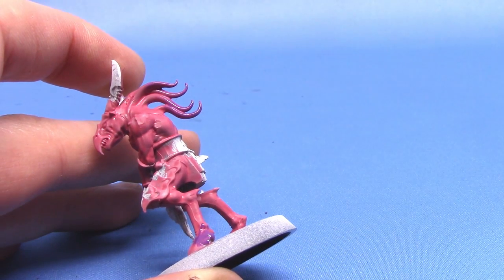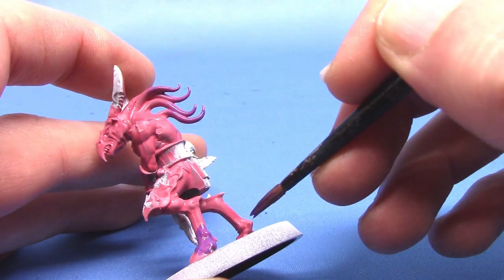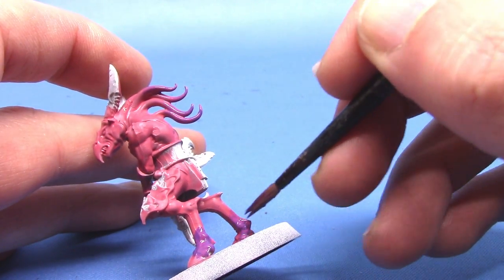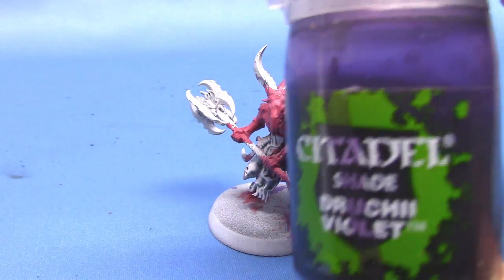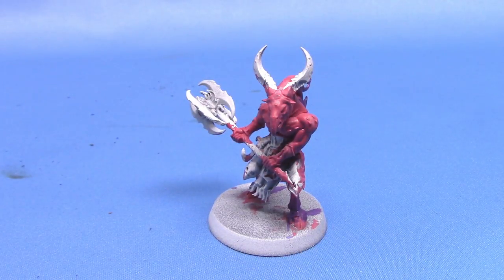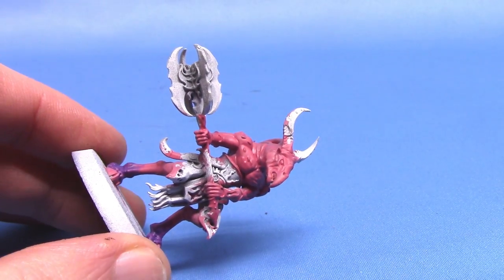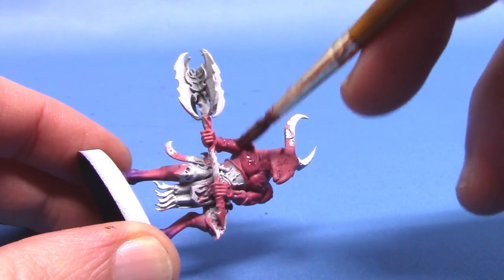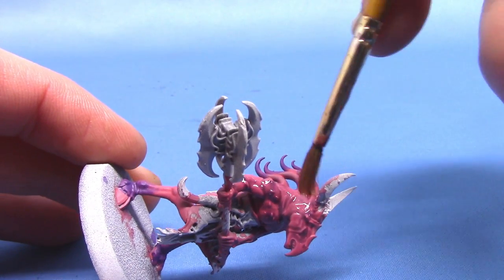If you really wanted to do a high standard on this miniature, you could do several glazes working your way down the leg, and that will give you a nice transition between the two. Next up, we are going to shade these two areas. I'm going to take some Jiruchi Violet and thin this out with a little bit of medium, just because I don't want it to be too overpowering on the pink. Work this into all the recesses on all the pink and purple areas — that will help bring both of them together and give you a nice subtle shade to bring out the detail in the flesh.